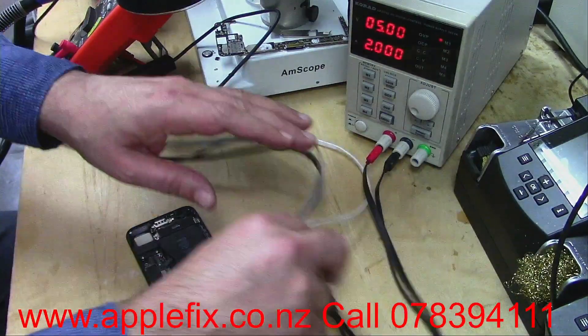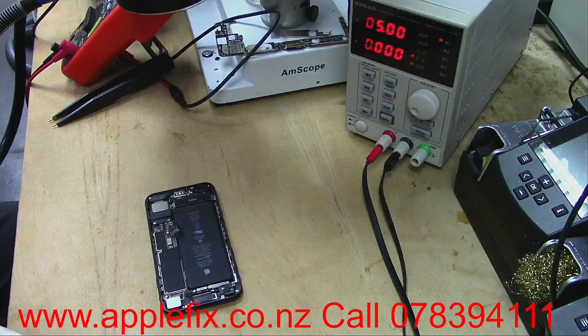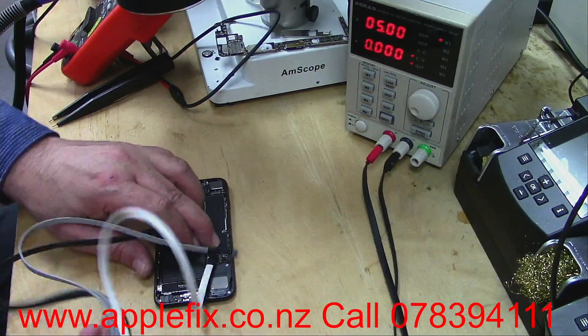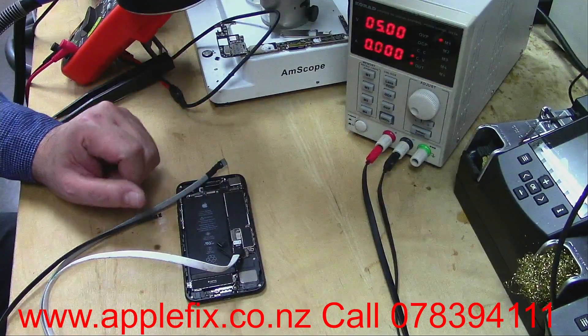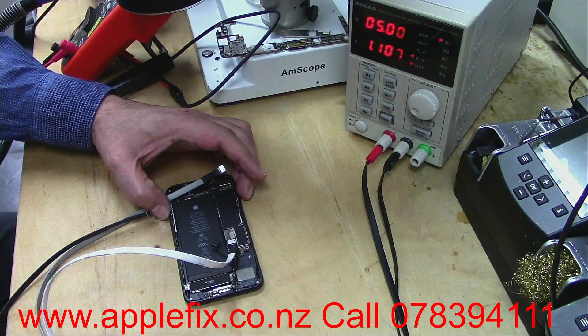I have an iPhone 7 which is completely dead. For me, the easier phones to fix are those which have an input short — those are very easy to fix. But this one here has no input short, as you can see. As soon as we turn it on, it shows high current draw, whereas normally it should start from maybe 200 milliamps and go up. So there is something wrong on the output side. I will remove the board.